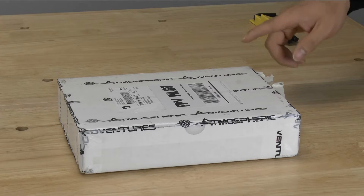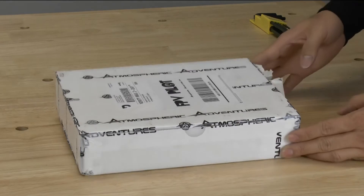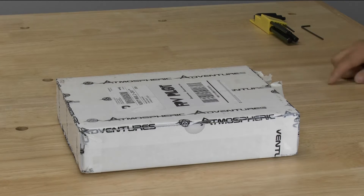Hello, this is YLAM and today we're going to be looking at a new frame from Atmospheric Adventures. This is going to be the Apollo 2 frame. It actually is a very small frame — it's going to support a three inch prop size. So we'll go ahead and open it up and take a look.